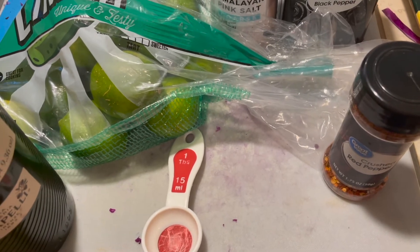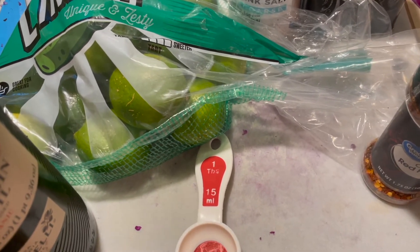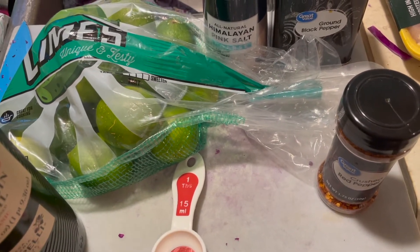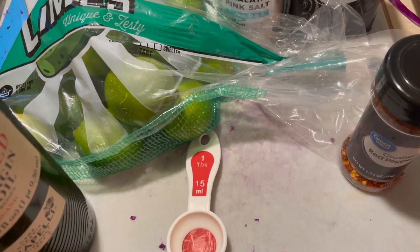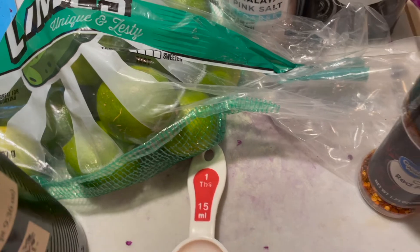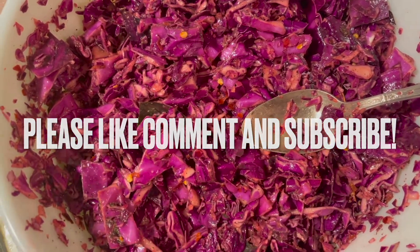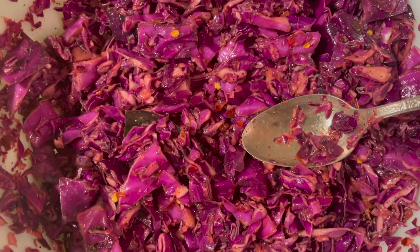All you're going to do is mix all this stuff together and then put it in some type of container. I like to use a glass jar with a lid. You'll let it sit — I would let it sit out for a minimum of 30 minutes on the counter, or a couple hours in the fridge before you taste it. This is what it looks like with all the ingredients mixed together.